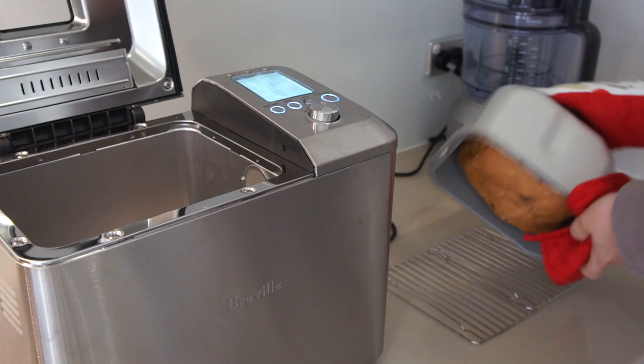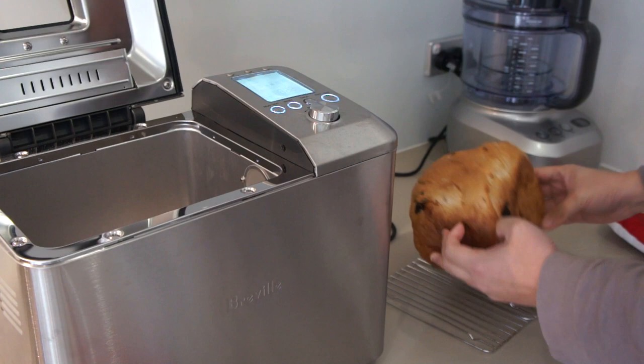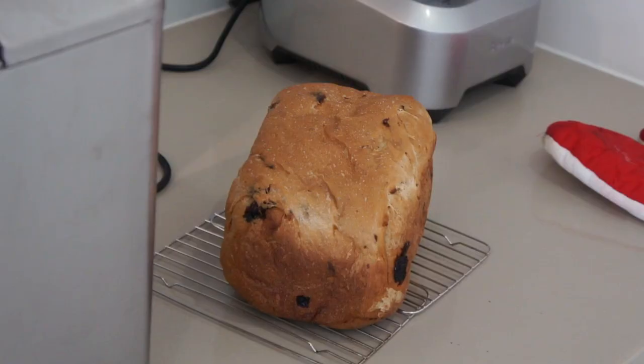To remove the bread from the pan, just turn it upside down and shake it a little bit and it will slide off easily.